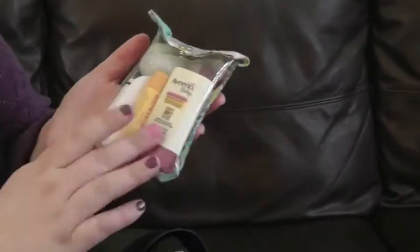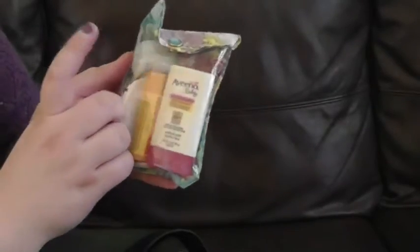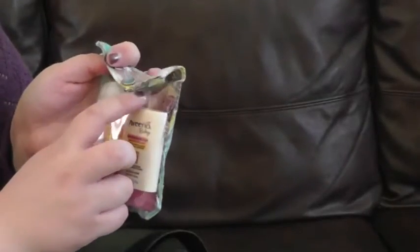I have my ouch pouch, which has some sunblock, lip balm, there's some Advil in here, a couple of Band-Aids, this is calendula ointment in a little tub, and then a lollipop just in case I need to bribe my kids. I usually have my Diva Cup in here, but not at the moment.